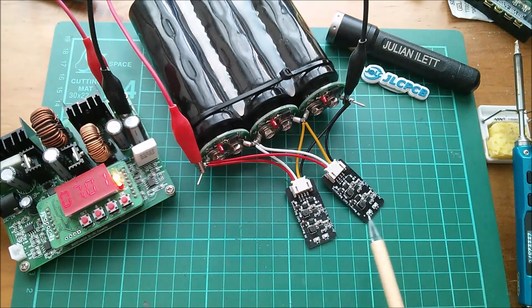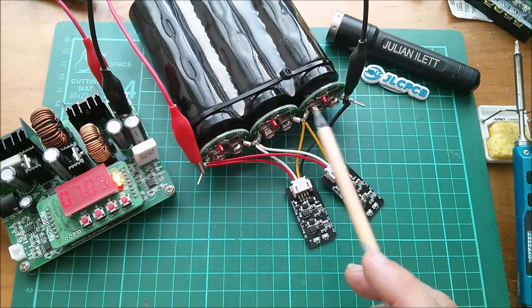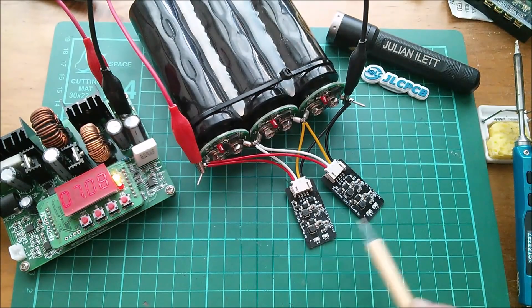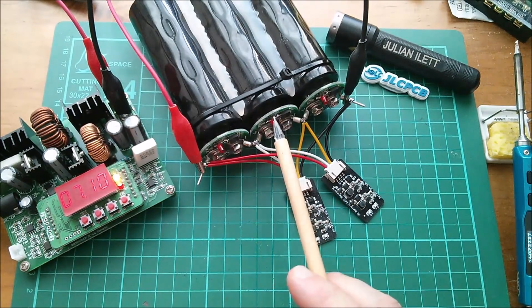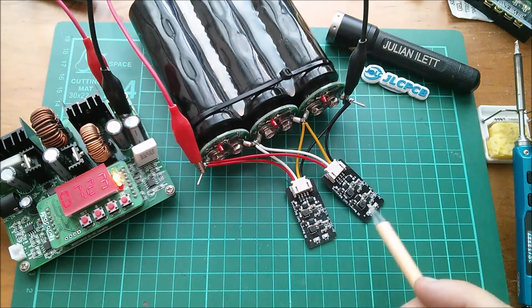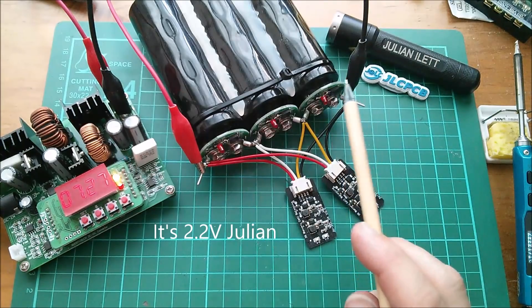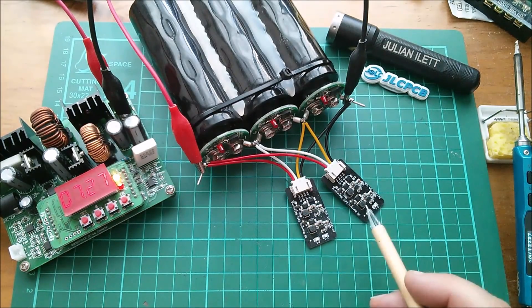Up to 7 volts now, still not a flicker. I can't believe all three caps will come up exactly synchronized in voltage, so it must simply be that each cell voltage is still below the trigger point. We only need two cells at the correct voltage for one of these circuits to kick in. Given nothing has happened yet, I can only assume the lower operating voltage of these active balancers can't be far short of the 2.5-volt maximum for these super caps. I have had this one working fine on super caps before, so I know they work at 2.5 volts.